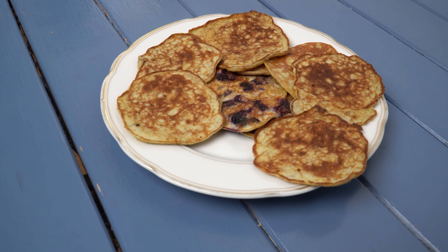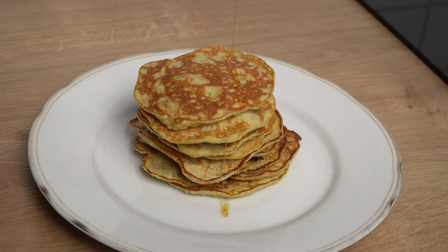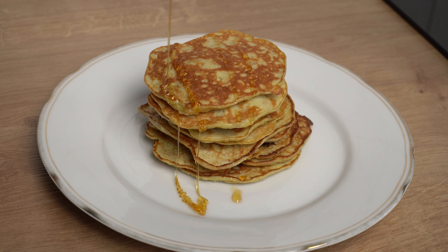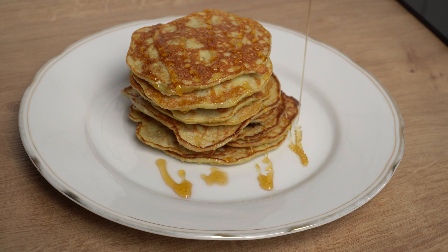These delicious pancakes are made without flour. They are easy enough for anyone to make and are great for breakfast or as a snack. And the best thing about them is that you probably have all the ingredients you need at home.